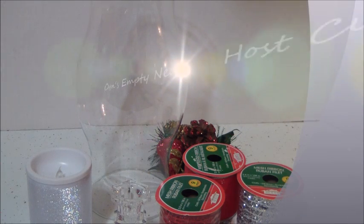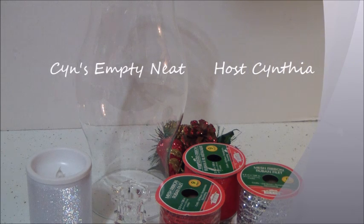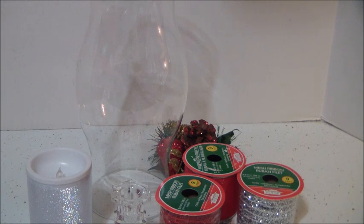Hey everyone, it's Cynthia. How are you doing? Welcome to Cyn's Empty Nest. I am doing a project for a Christmas party and I have to do this. I'm in charge of the centerpieces and I thought, what a great DIY — I just put together for that party and I thought I'd come and share it with you.